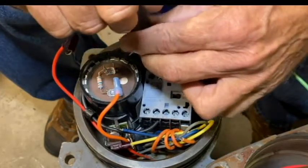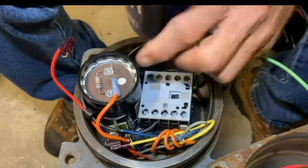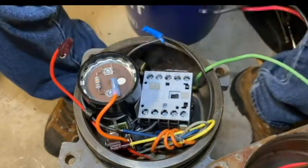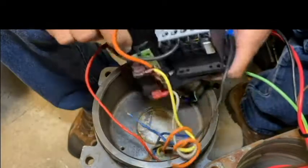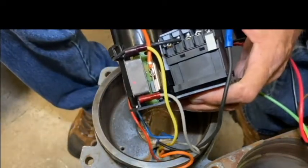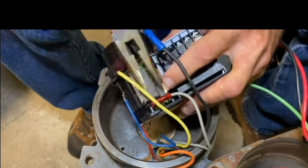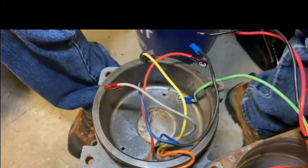At this point I should be able to remove the two screws and pull the bracket out. Once the bracket's out, I should be able to pull the yellow and gray motor wires off of the start switch. And the old control bracket is removed.